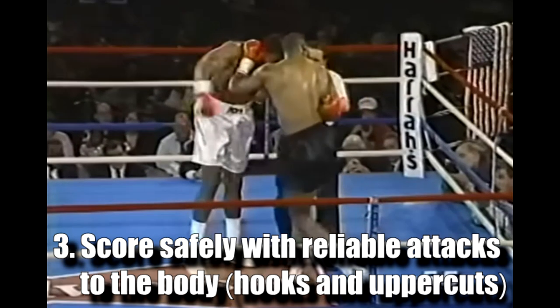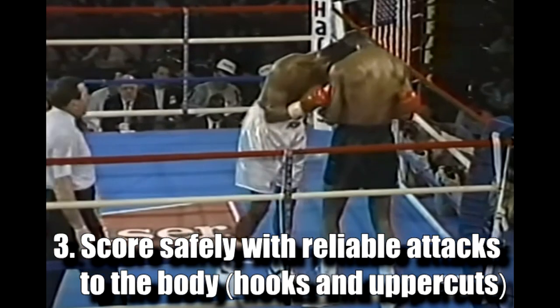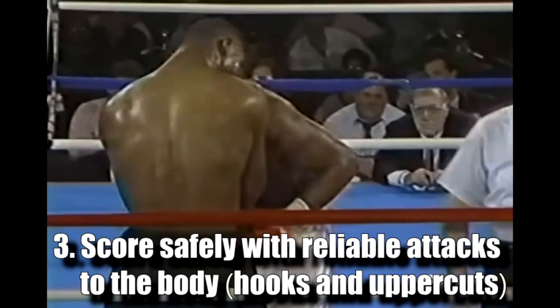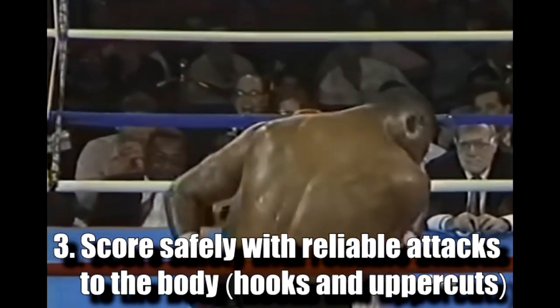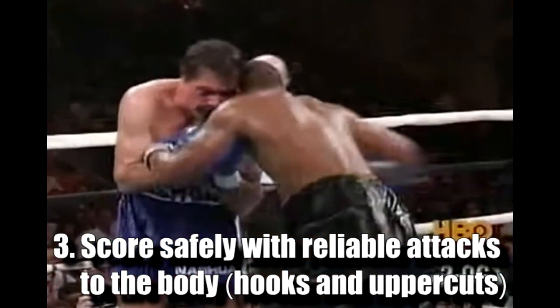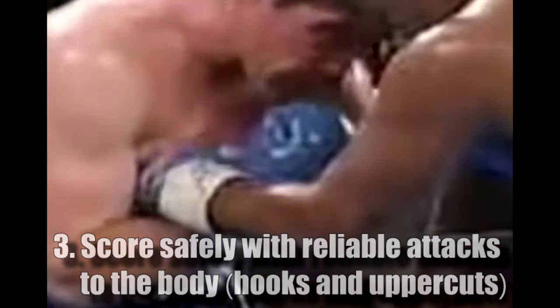Number 3 - Score safely with reliable attack options. Several punch options are available directly from this position without having to give up your head pressure or even open an attack lane to set them up. As long as you stay low and keep your third eye glued against their cheek, you can spam the body with hooks and stabbing uppercuts from either hand with relative impunity. Your head pressure and low position will make it harder for them to mount any counter attacks, and you can keep the non-punching hand on trapping duty for extra protection.